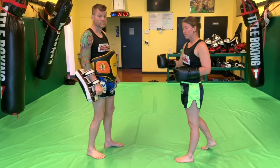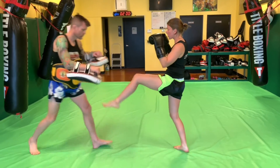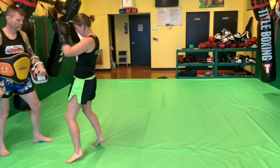So a simple combination with that: just do a push kick and do the switch. So I push, I put that foot back down, I bring up my rear knee, and then I switch.